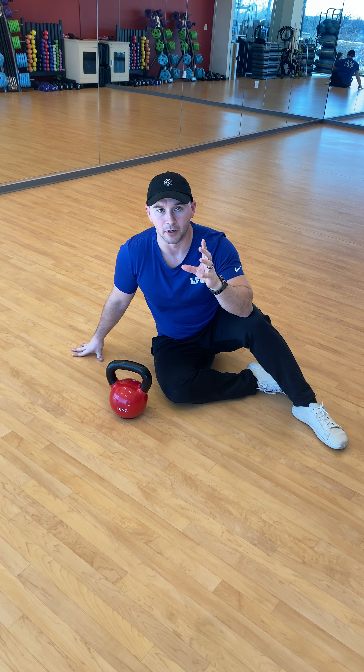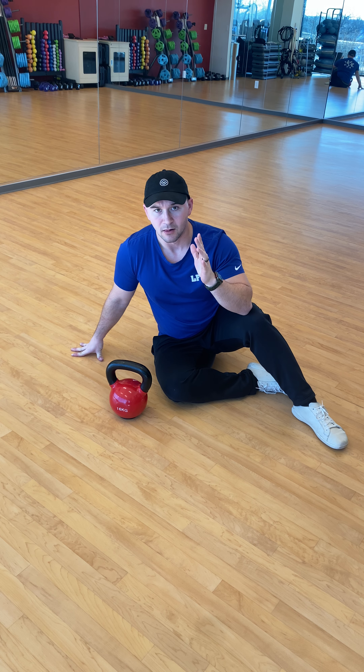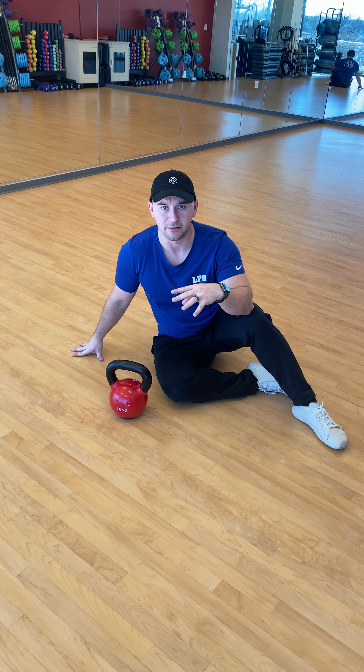Hi guys, this exercise is going to be the kettlebell arm bar. You're going to need to grab a light, moderate, or heavy kettlebell here.